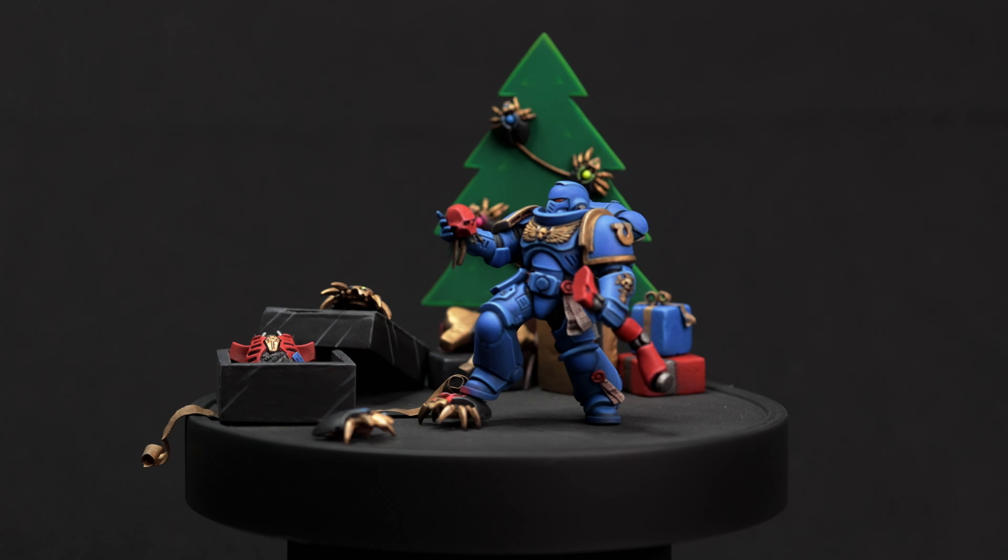For the Christmas holidays we came up with the idea of a fun little diorama featuring an Ultramarine opening his presents, the main one being a life-size Necron target practice from daddy Guilliman — assembly required. We initially wanted this video released before Christmas, but all the family got super sick before and during the holidays.